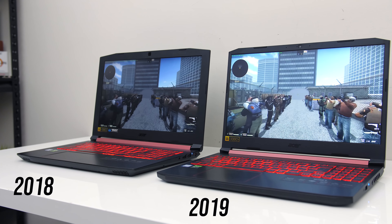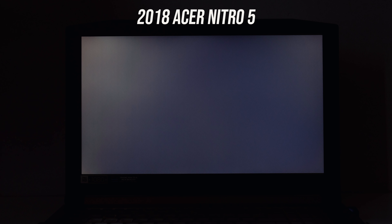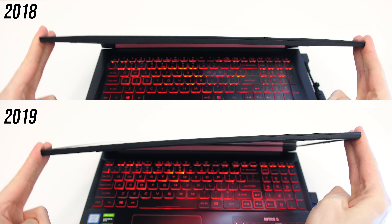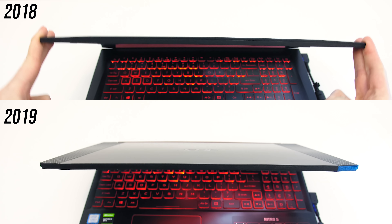Both of my Nitro 5s have the 60Hz screen, so expect different results from the 144Hz option. In terms of backlight bleed there was a little more with the newer 2019 model, or at least it was just a bit more patchy, but I had no problems with either during normal use, and this will vary between laptop and panel anyway. Both had some screen flex, however there was a little more from the newer 2019 model despite both having similarly thick lids.